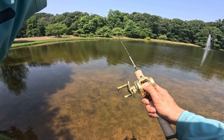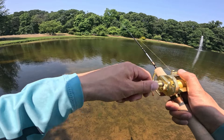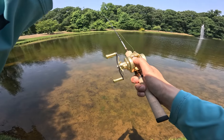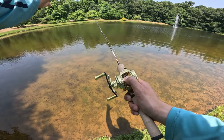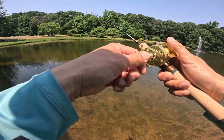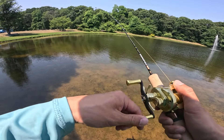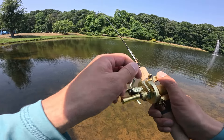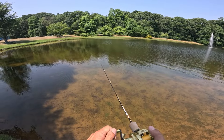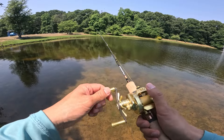It feels like there's a tap — like the DC module taps your spool near the tail end of the cast. Let me cast it again to capture that. I felt the tap, and the rod tip does a jerk right near the end. Hopefully I captured that. It looks like there is a small little tap — very interesting and impressive. Still flying out pretty far.